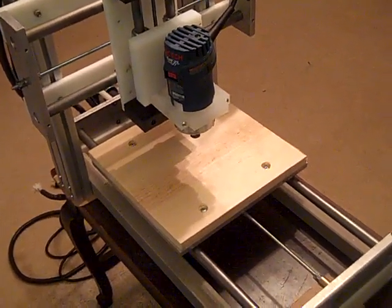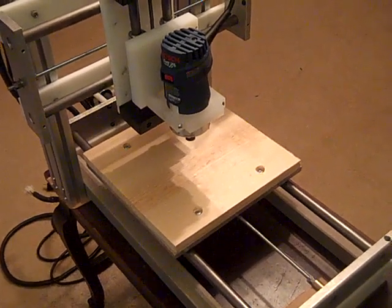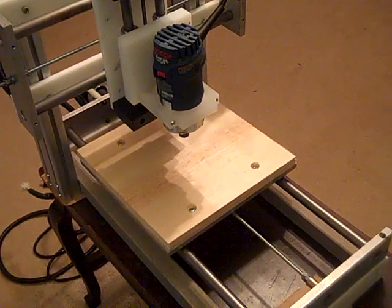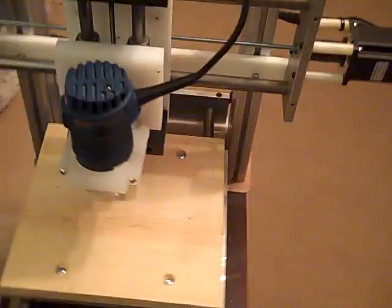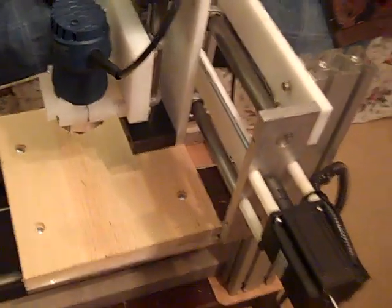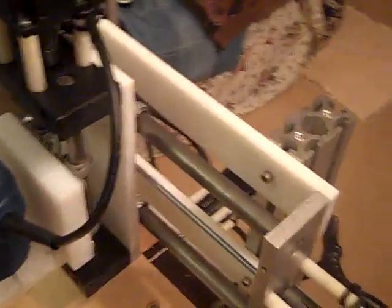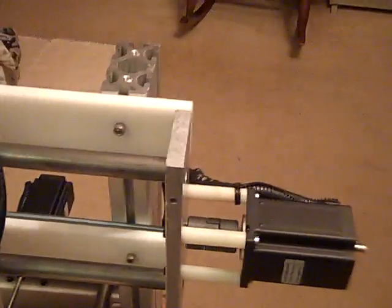This is part three of the small CNC router intro. Today I'm going to be talking about the mechanics of the basic machine. I had several comments about the first videos having very low light, so we got more light right now. Basically, I'm going to be talking about the Y-axis here more than anything — that's the axis that moves across the table.